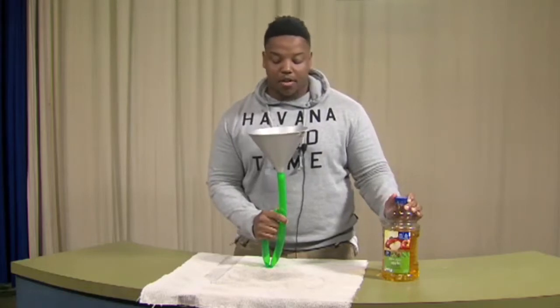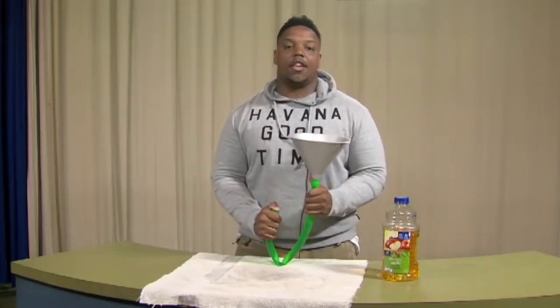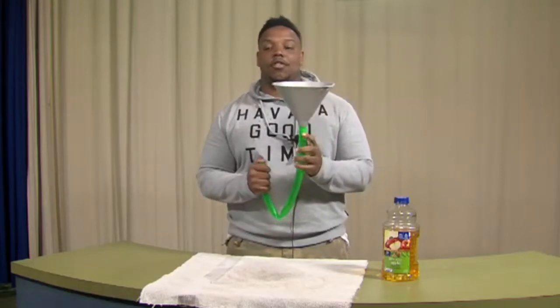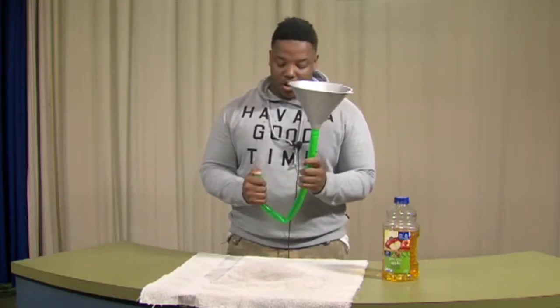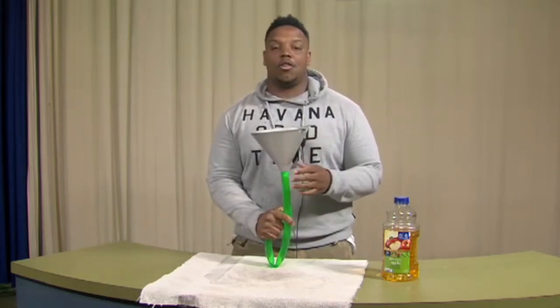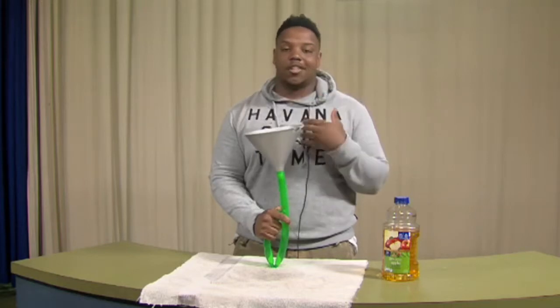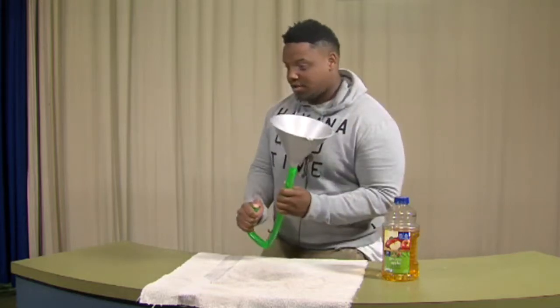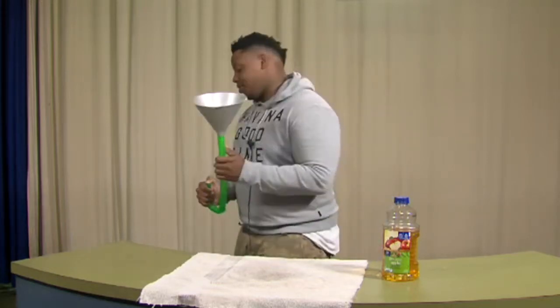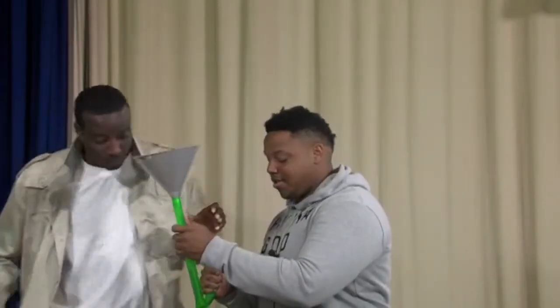When doing the beer bong, it's ideal to have a friend taller than you so that they can hold it up above your head so it flows down easier to swallow. And when doing it, you don't want to puff your cheeks and hold it all in at one time — you want to just kind of let it flow down easy.